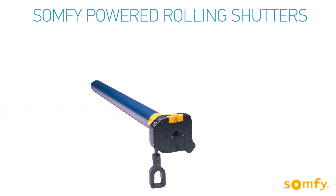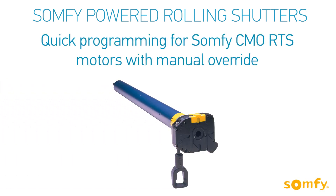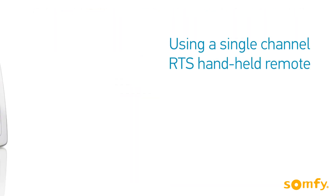Welcome to Somfy's video manual for Somfy powered rolling shutters. In this video, you will learn how to configure the Somfy RTS CMO motors.